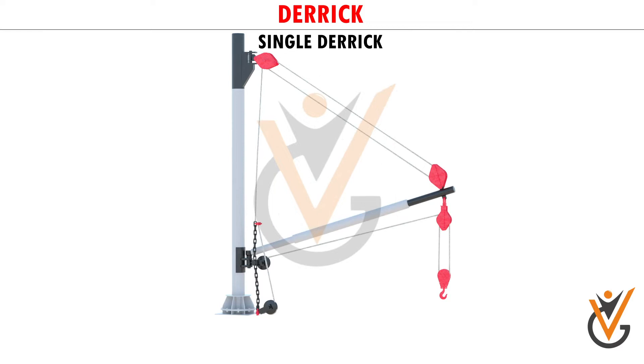It can be fitted to a mast, a king post, or a samson post.